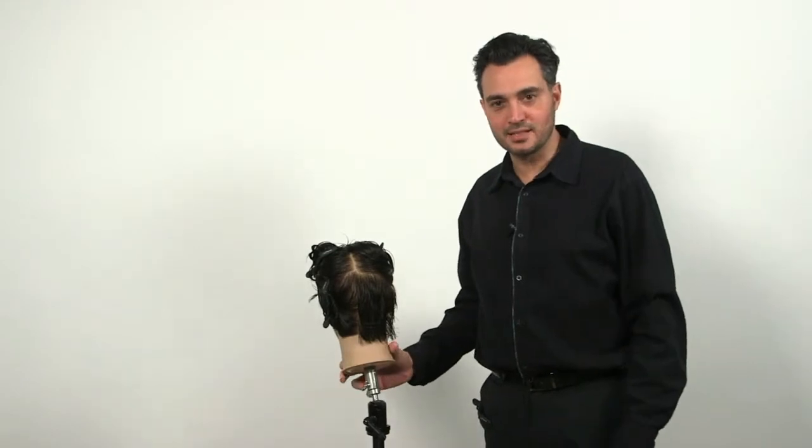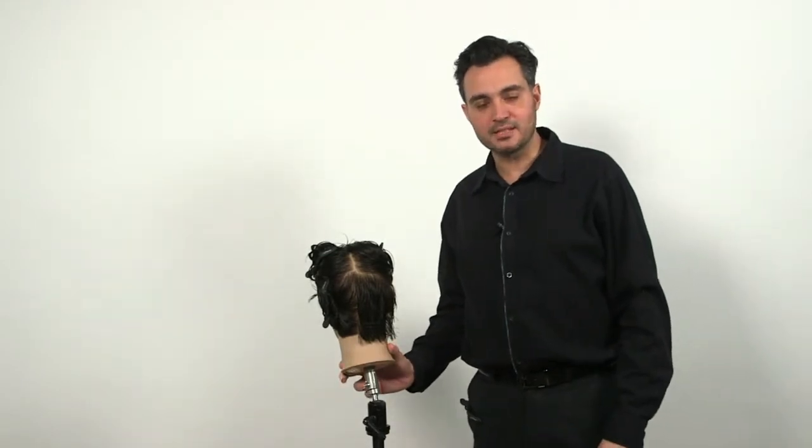This is Leonardo Gugliari with IIC. We're going to go over some basic techniques for clipper cutting.